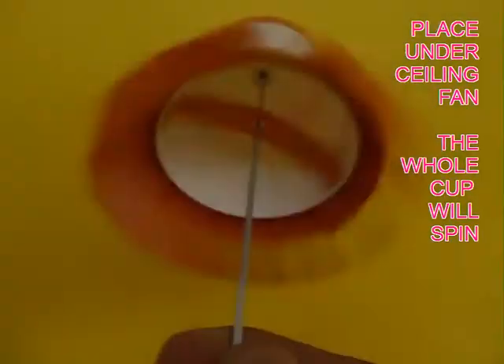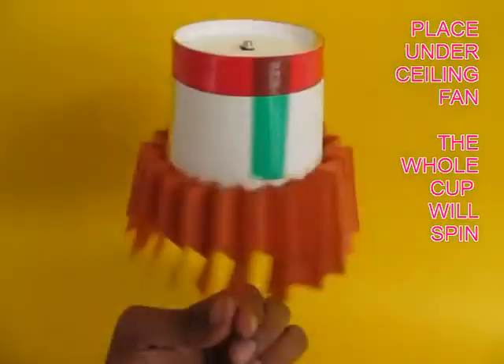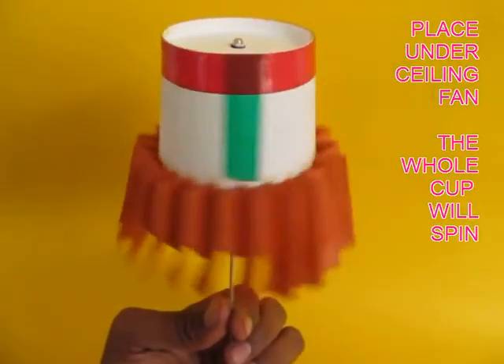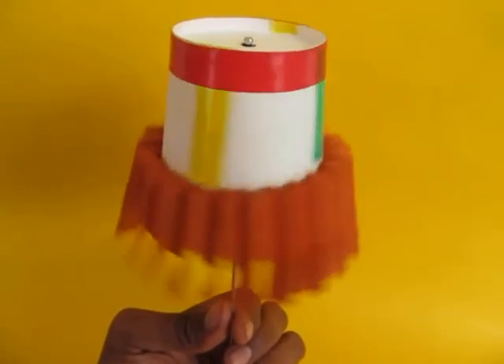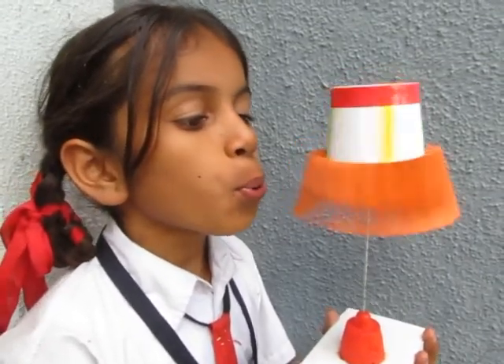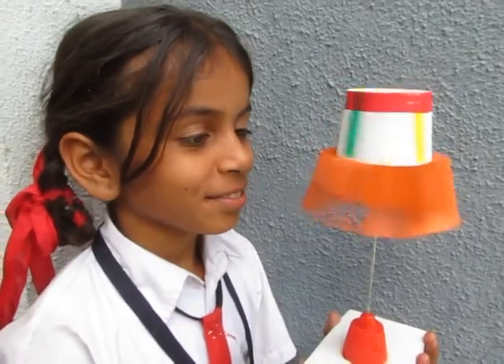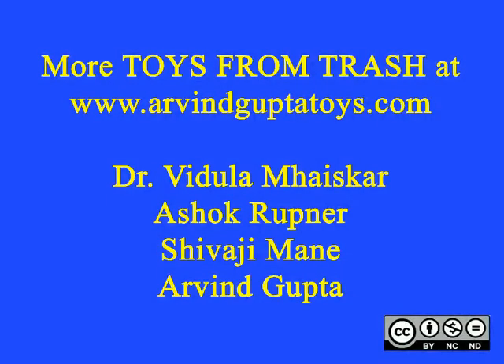Of course you can decorate it with color tape. This is the bottom view of the spinner — a corrugated cup fan. It looks extremely elegant. Finally you can mount the base of the bicycle spoke on a stand made from a lid and rubber base. If a child blows on it, this cup still spins.